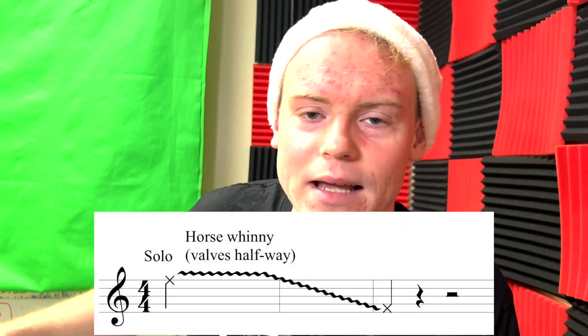Now we need to talk about our starting pitch. In Leroy Anderson's Sleigh Ride, it's notated as starting on an F and then falling downward from that F. However, I found that the horse whinny from Sleigh Ride sounds so much better if you take it up another partial. So rather than starting on that F, start on the B-flat above that instead. Starting on the B-flat sounds much better than starting on the F.